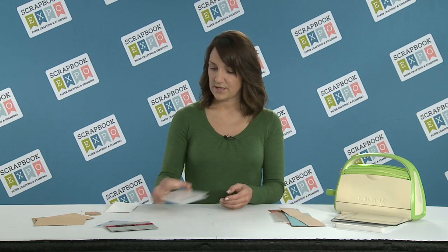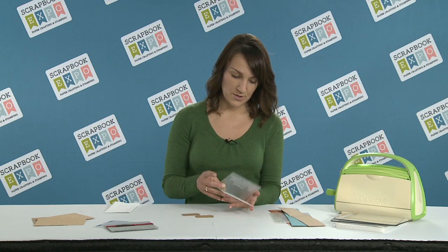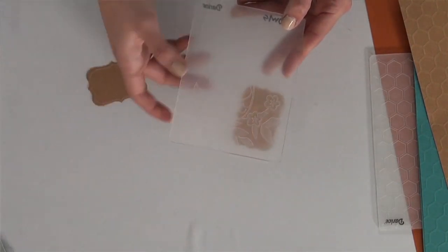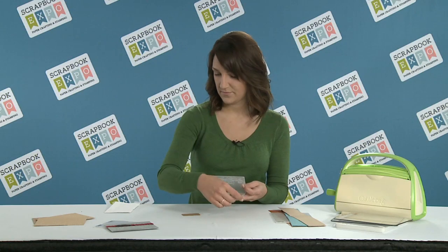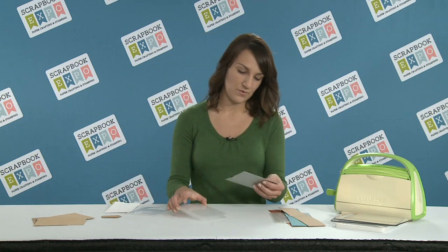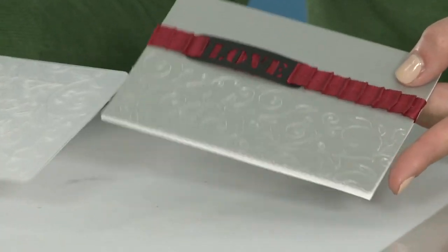Another thing you can do is use one element from an embossing folder. If you have a smaller piece that you're embossing, like a tag, you can use just the flowers from this owl embossing folder, like this example here. In addition, you can use half of the embossing folder if you want to create a card that shows only half of the design, like so.